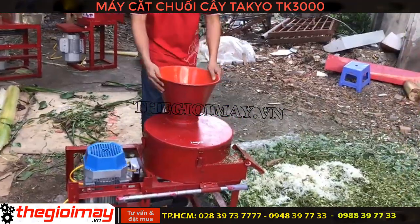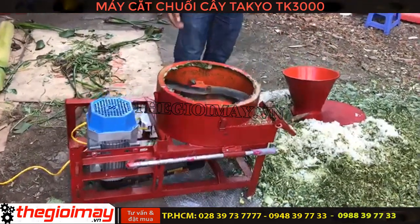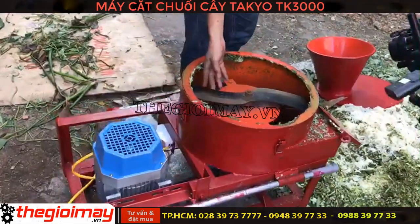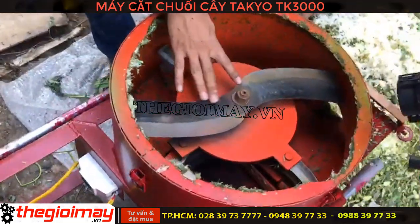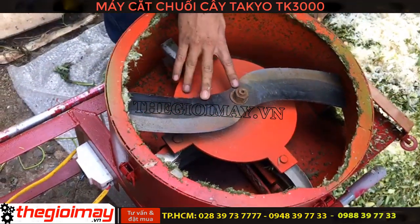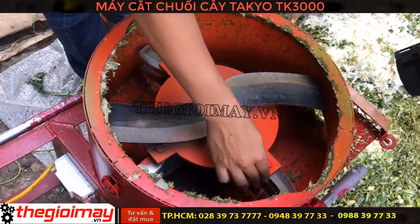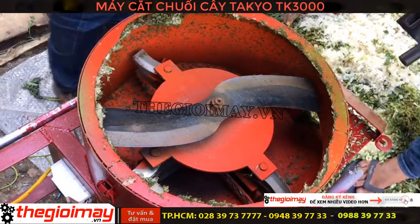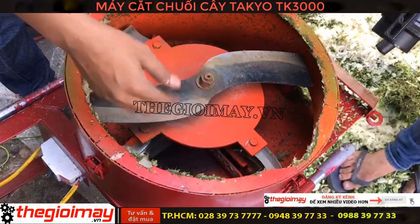Bây giờ chúng tôi sẽ mở nắp máy băm tối đa năng KK 3000 cho các bạn xem kết cấu bên trong. Máy được lắp nưỡi dao nhít thép rèn công nghiệp, 2 nưỡi sắc bén và 16 nưỡi dao băm. Bên dưới người ta có 2 thanh gạt để khi nguyên liệu vào băm nhuyễn rồi thì nó sẽ gạt ra ngoài.